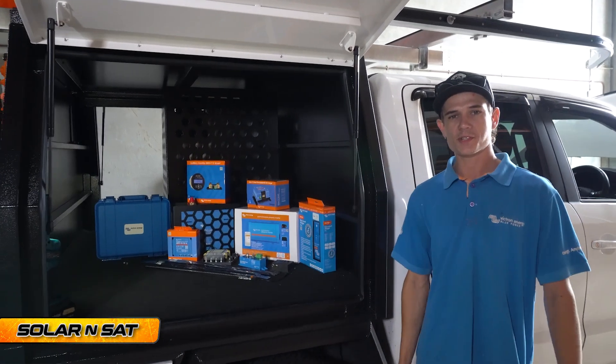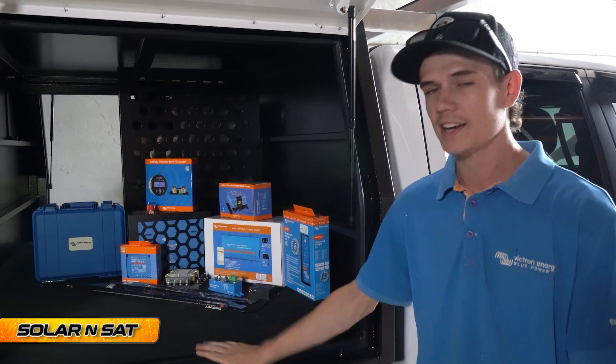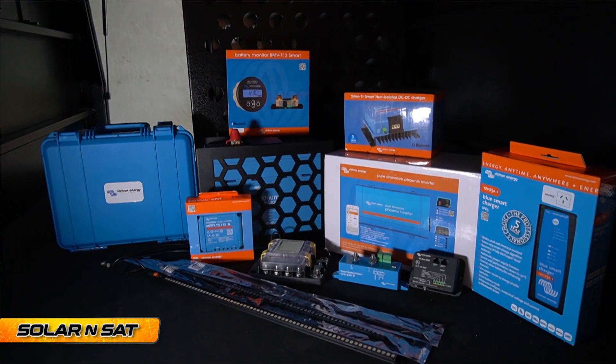G'day guys, Vincent here from Solar and Sat Bundaberg. This week we've got this awesome VW Amarok. It's got a black STR canopy on the back and the customer has come to us for a full Victron lithium smart battery installation.